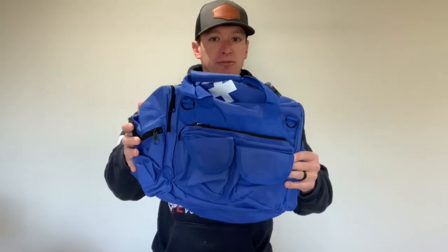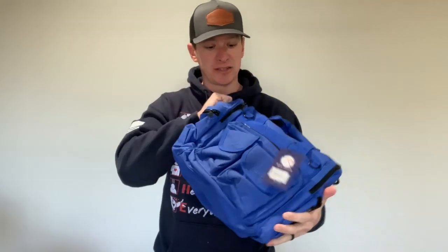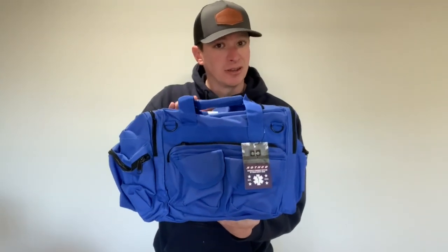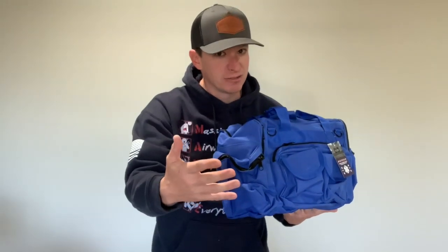For level three, you get all of the first two levels and now you're also going to get a bag. You guys have been asking about this, so we put in the Rothco EMT bag for level three. It's a nice, good size with pockets on the front, pockets on the back, and dividers in the middle so you can divide up all your gear and keep it organized. We ordered all three colors from Rothco, so you may get a blue, orange, or red bag — still a surprise. That is level three.